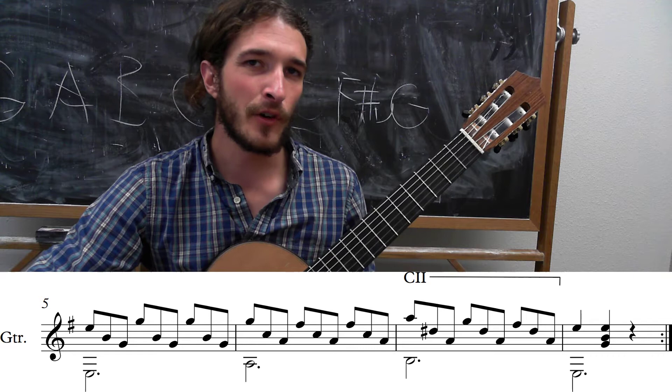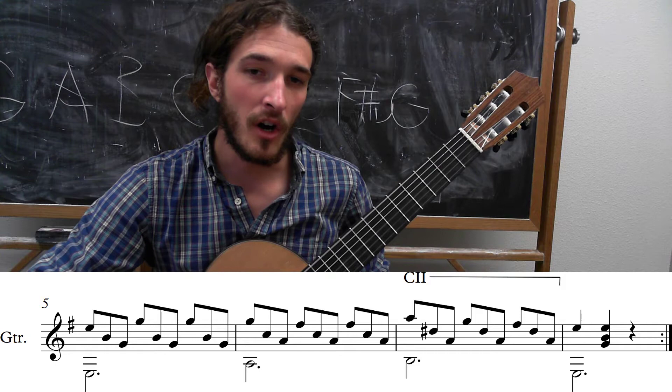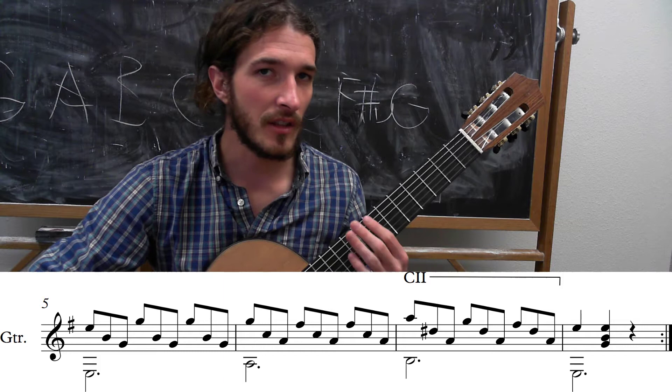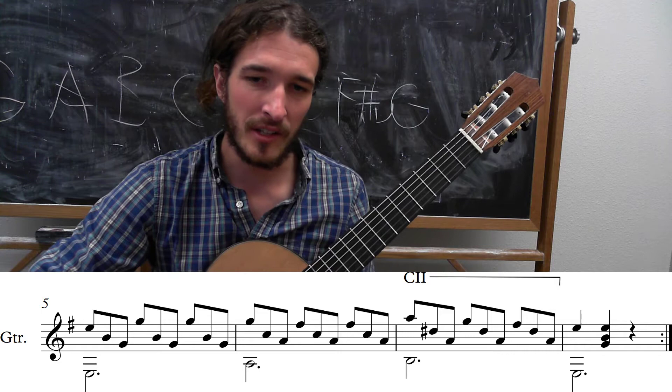The second line is a lot like the first, except the last measure is just slightly different. Instead of going up to the seventh fret, you're going to get your open high and low E's, and then G, B, and E all at the same time. The rhythm is a little slower — one and a two and a three. Let's take a listen to the entire first half where we get both phrases.